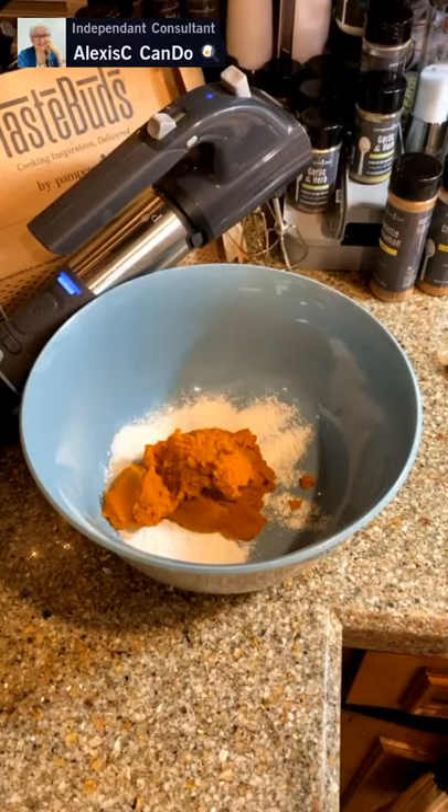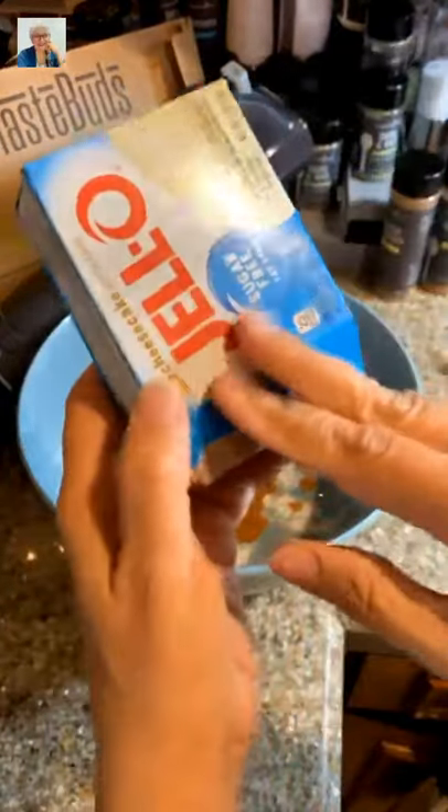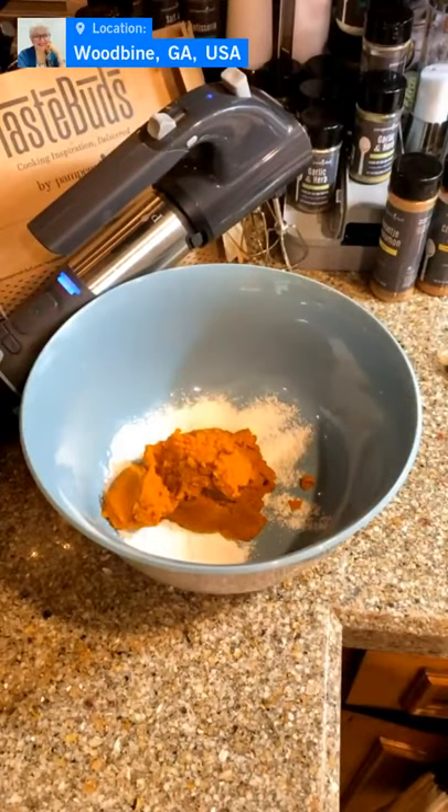Is Jell-O gluten-free? I don't think so. It doesn't say it on the box, so more than likely it is not, but you can find your own gluten-free pudding out there.